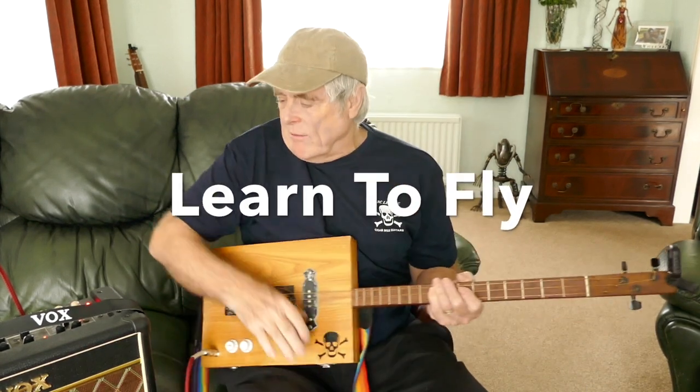Today's little lesson is another Foo Fighters one. This is a great one - this is Learn To Fly. Another great, great song.